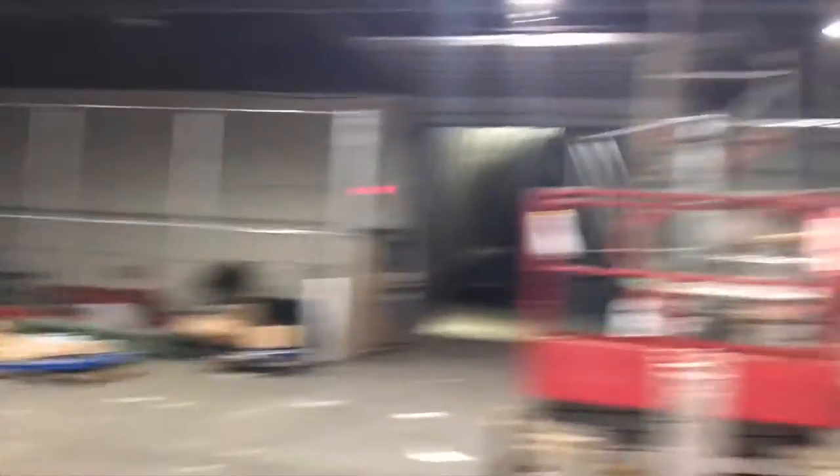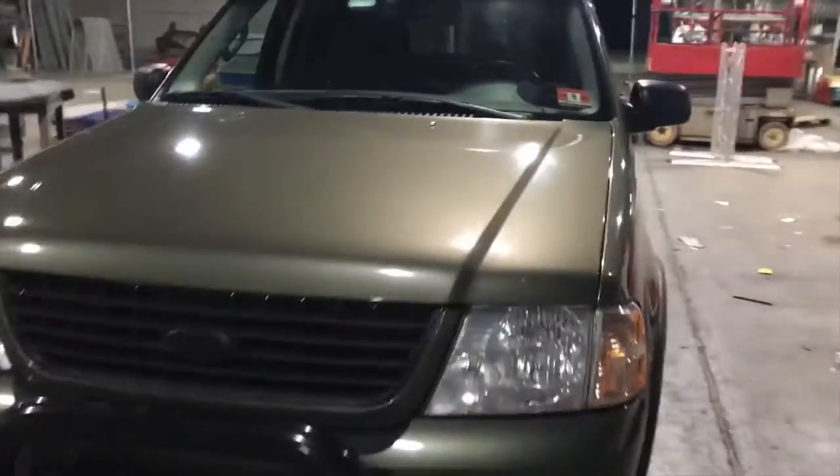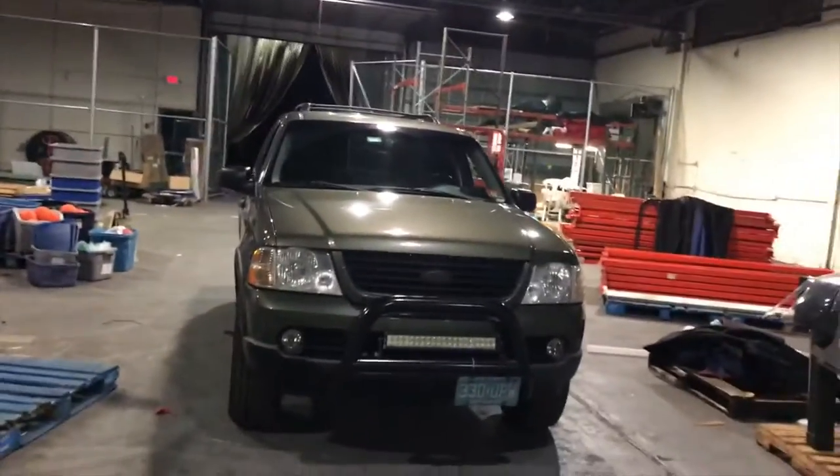Side note, if you're wondering why the warehouse looks the way it does, we moved to another place down the road. While we're in the moving process and this place is mostly empty, we're going to work on our cars inside here, and plus it's a really cool warehouse.